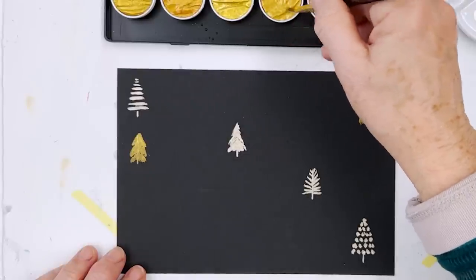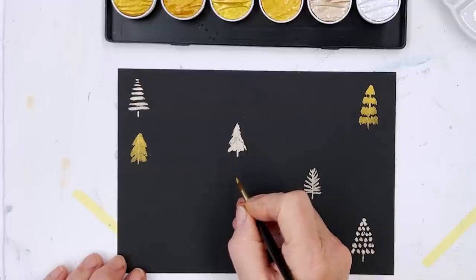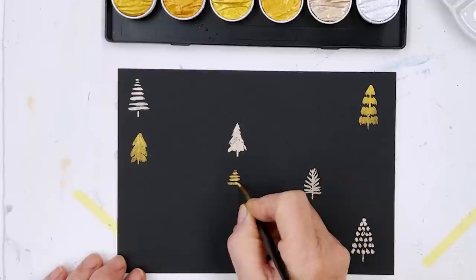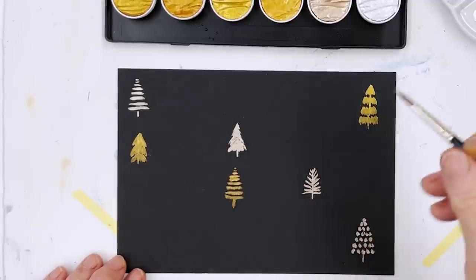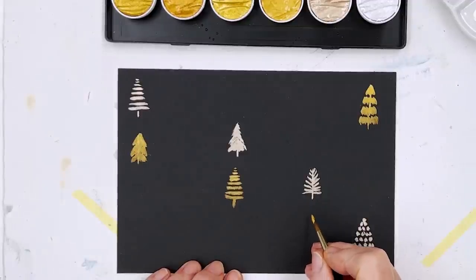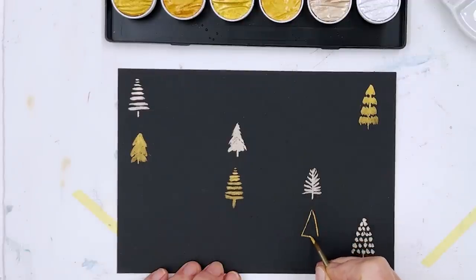There must be thousands of different ways of doing Christmas trees. I think I might do another one of these with lines going across. Let's just do a triangle.